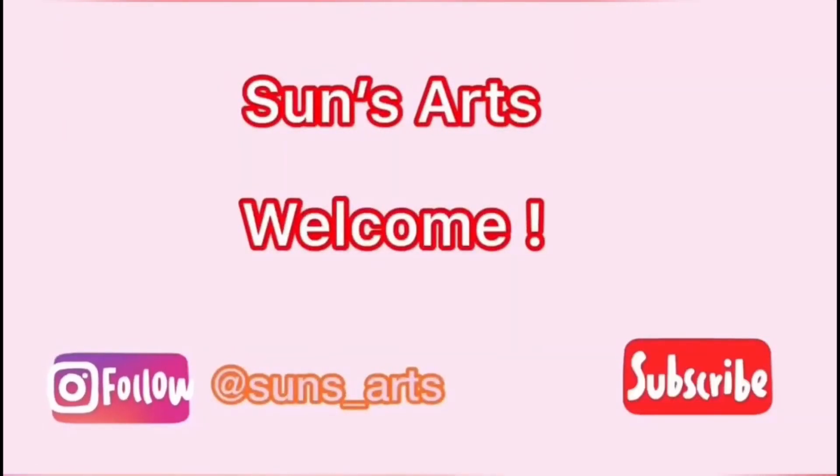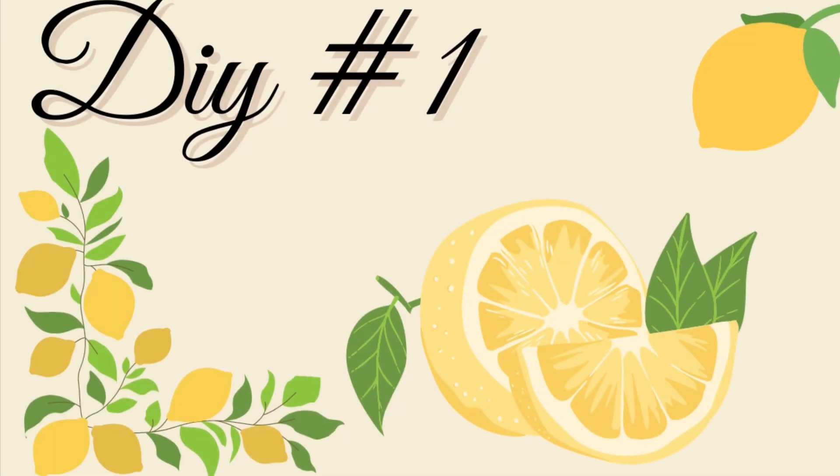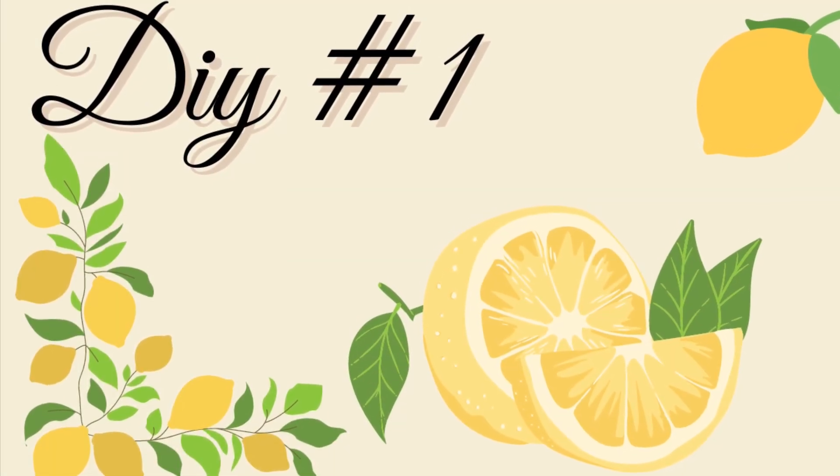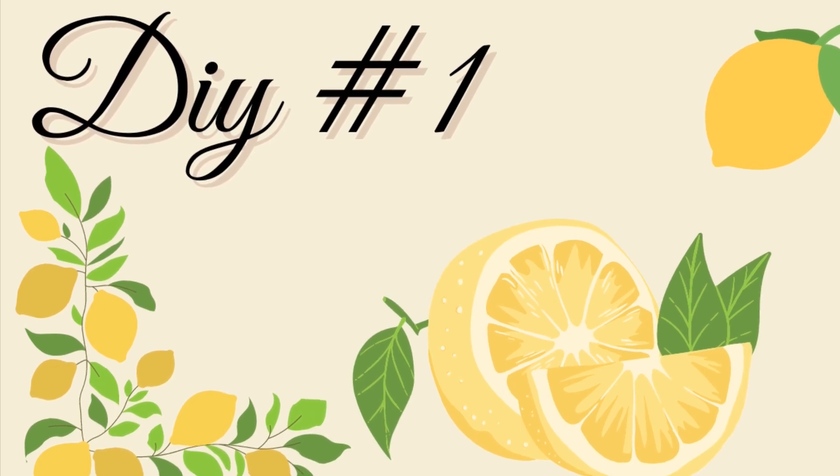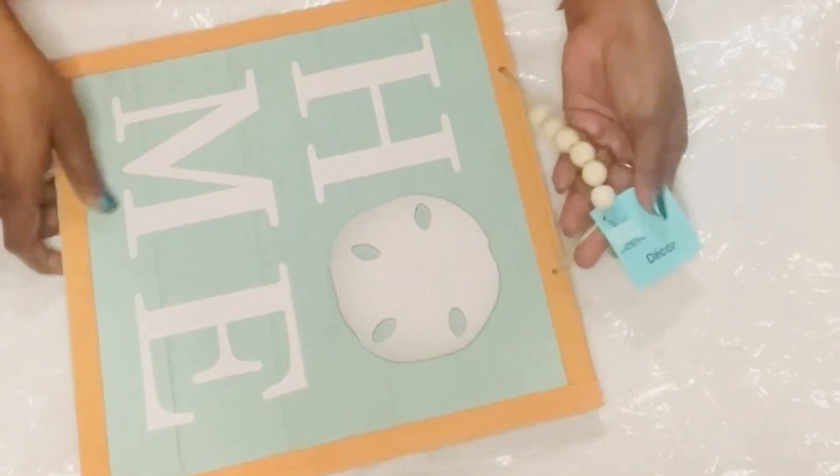Hi everyone, welcome back to Sunsarts! If you're new, welcome to the family. Today's videos are all about refreshing lemons, so let's move on to DIY number one.